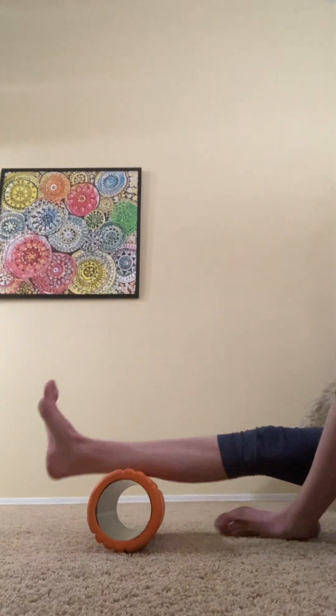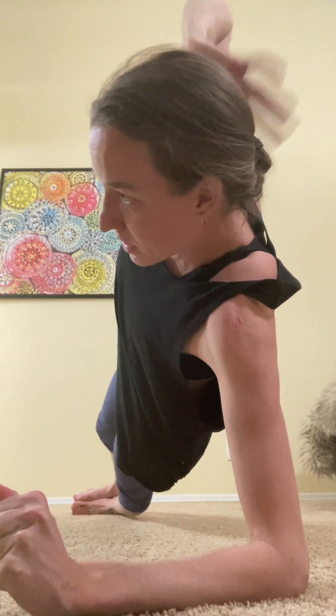Do the same thing with the other side. Next movement: hip abduction side plank. On your elbow, straight body line, arm above your head or holding your head, then raise the top leg 10 times per side. Really try to keep your foot parallel with the ground and body line straight.